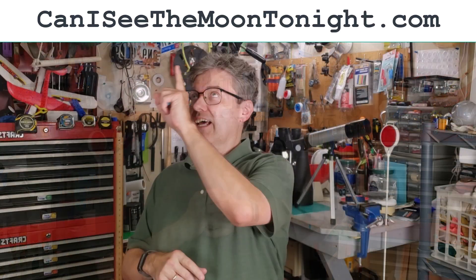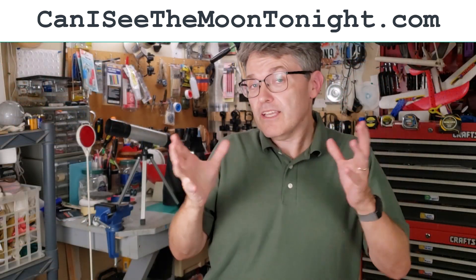First, let's see if you can even see the moon from your town. You can always do this by checking out the website canicseethemoontonight.com. It'll tell you if you can see the moon from your town tonight, and it'll tell you where to look in the sky.